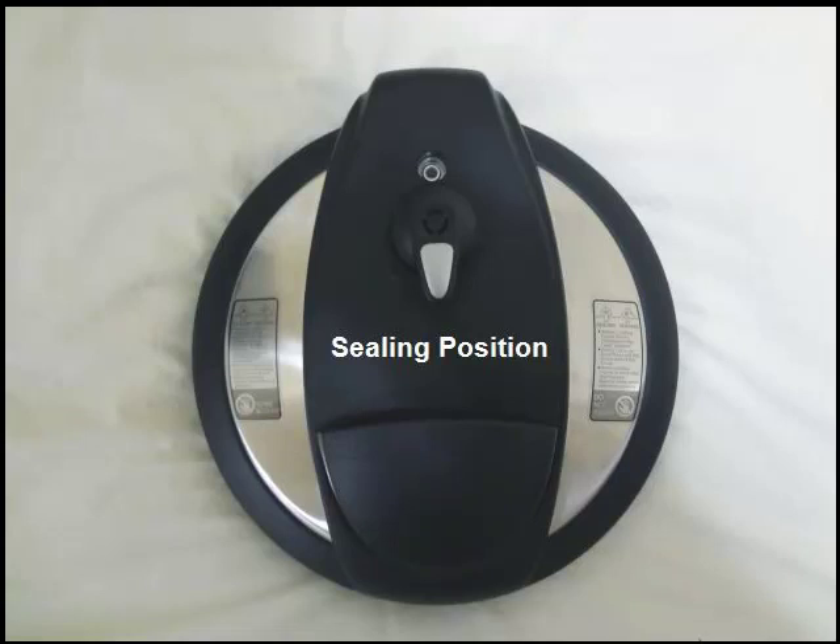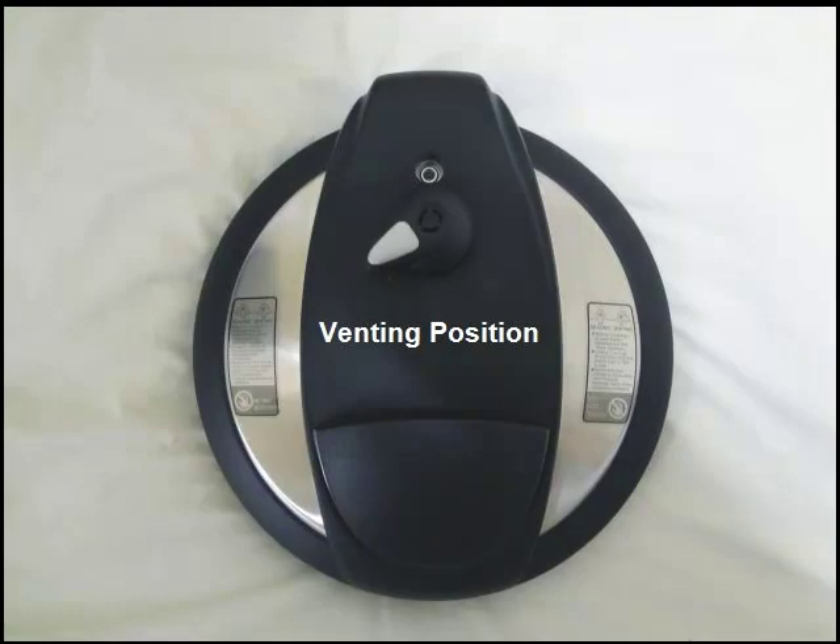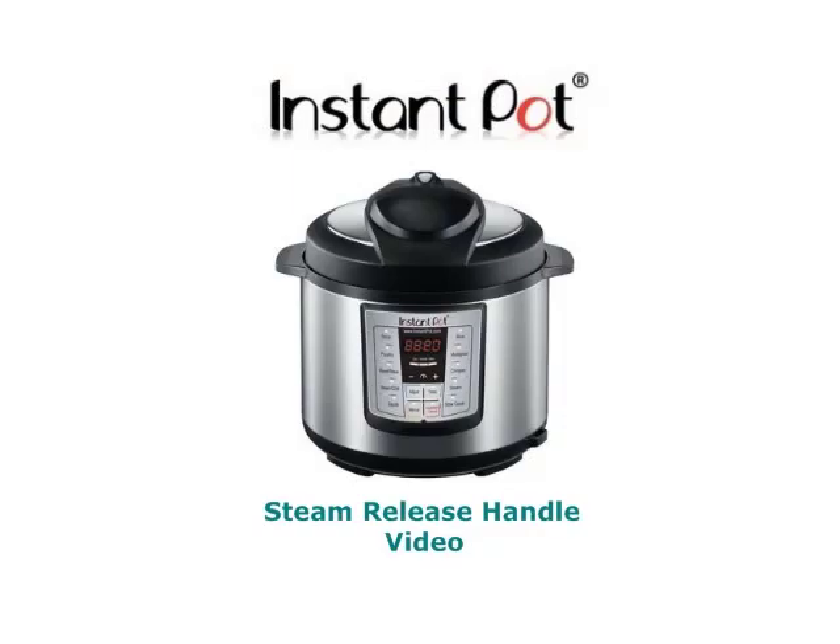However, for slow cook, you will want to turn it to either venting position, as you do not want to slow cook with pressure. For more information about the steam release handle, please check out our video called Steam Release Handle.